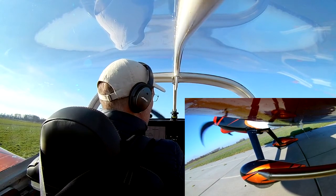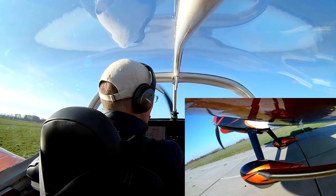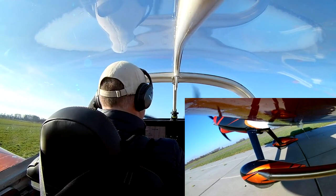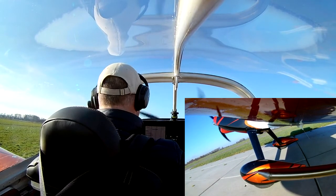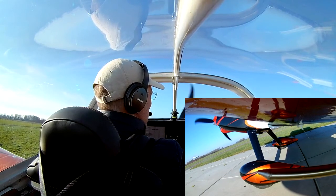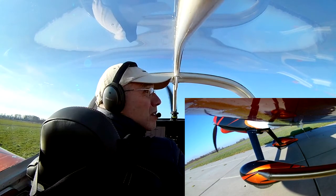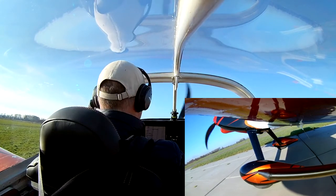I do the run-up on a different fuel pump than I use for taxiing, so I have both fuel pumps tested. And depending on the amount of fuel in the left wing — which is the only one that has a return line — I also switch tanks. During take-off I use both fuel pumps.